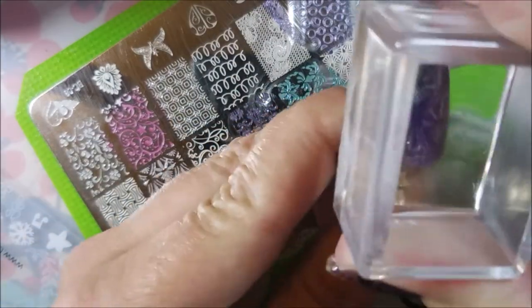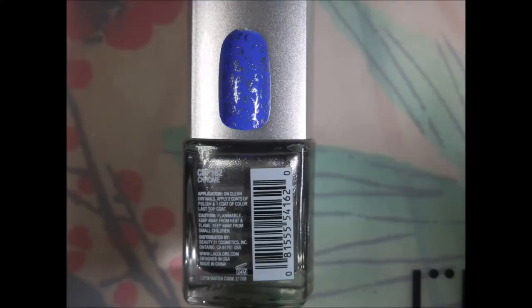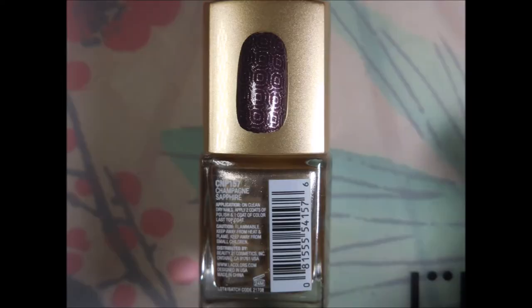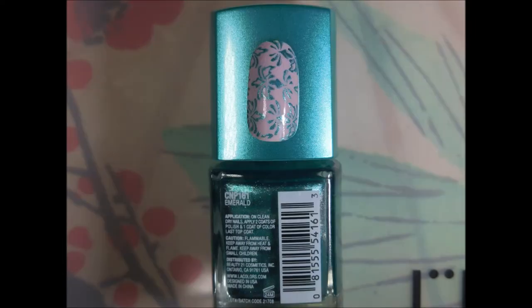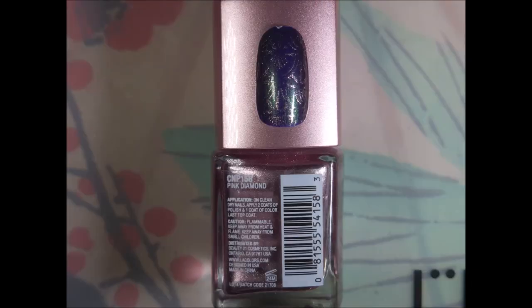I had a lot of interest in these and whether they would stamp, so I thought I would go ahead and do a video. Here we go with our swatch photos — we've got Chrome over that blue and it did really well. Ruby did really well, Champagne Sapphire did great, Amethyst worked just fine, Emerald is one of my favorites, Obsidian did really really well, and Pink Diamond did well also. Thanks for watching — until next time, be good to yourself, talk to you soon, bye.